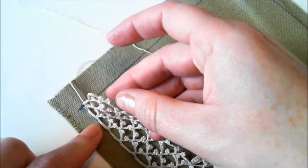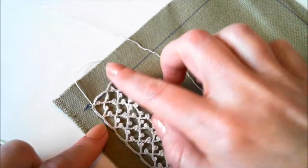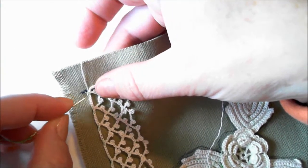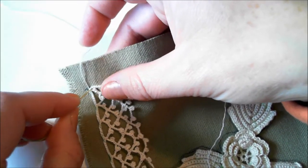You don't want to allow your background netting to bubble like this right here. So all you need to do is take a thread and fasten it down.